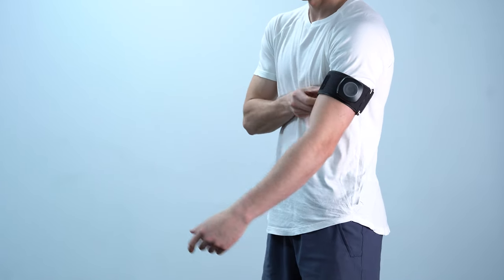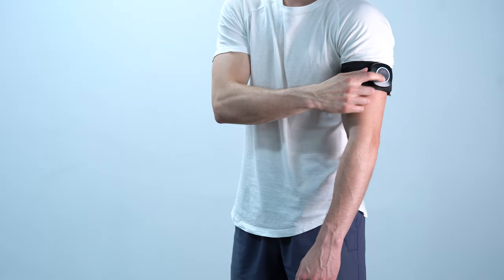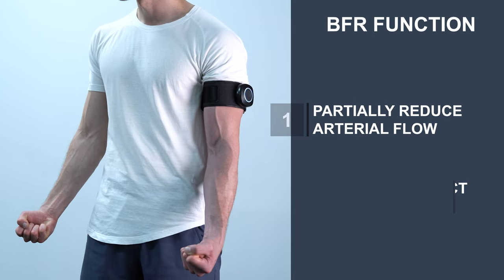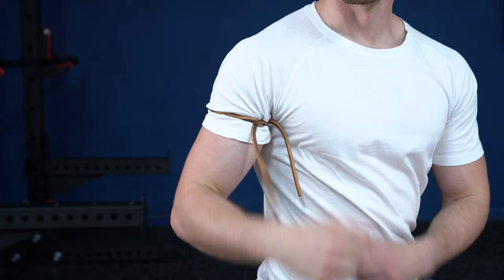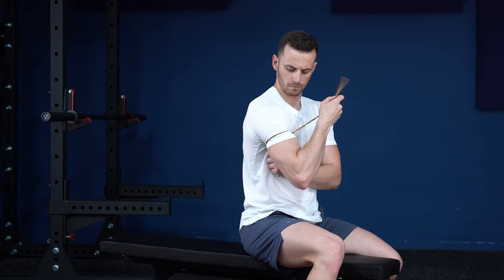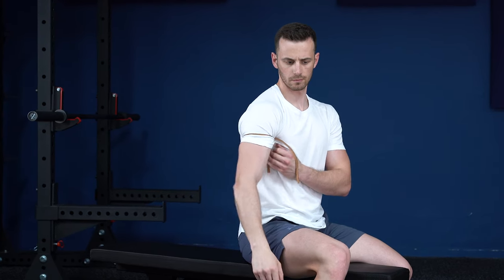BFR training works by using a compressive cuff wrapped around the proximal portion of the limb, so as to partially reduce arterial flow and completely restrict venous return. This blood flow restriction starves your muscles of oxygen and nutrients, and also speeds up the build-up of exercise-related waste products. It's not smart to use just straps, because there's a specific pressure that must be applied, and studies like the one from Bell et al. in 2019 have shown that people either overestimate or underestimate this pressure by a lot.